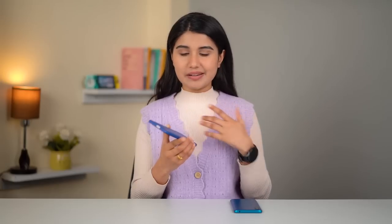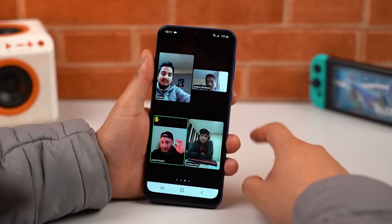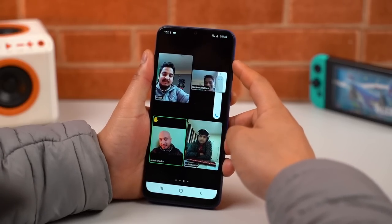That being said, I wished its single speaker setup had a wider soundstage. The audio quality here sounds congested, which can be a problem when multiple people are talking on a voice call or Zoom classes.